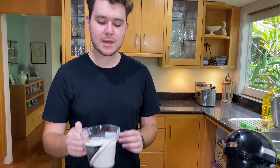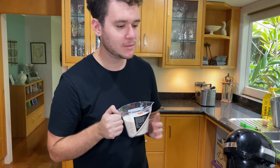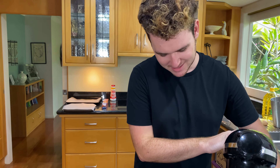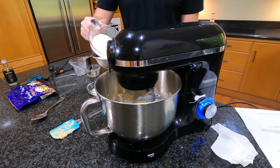Next I want to slowly add my flour in. I have one and a half cups of plain all-purpose flour. I'm going to add it in a little bit at a time, just so the flour doesn't go everywhere. And just slowly combine it.